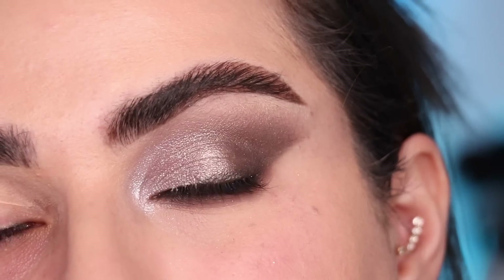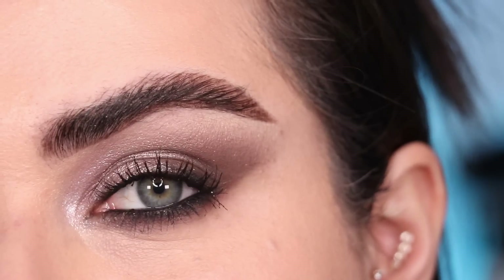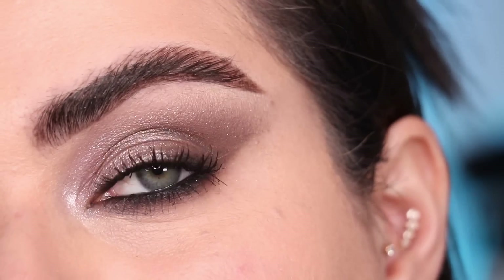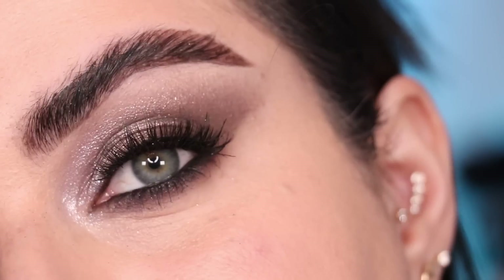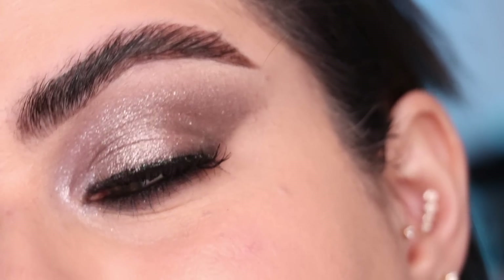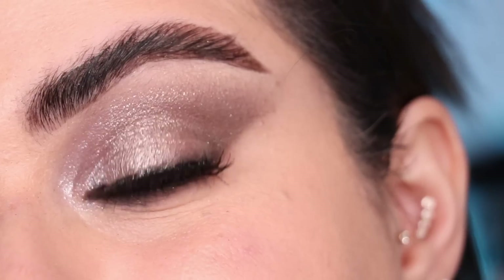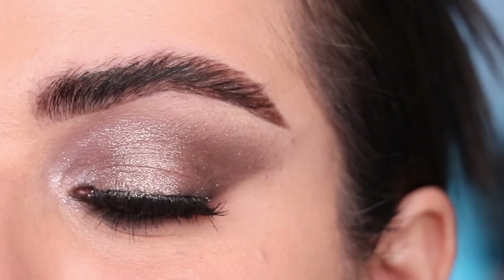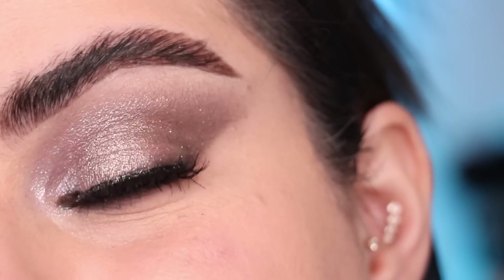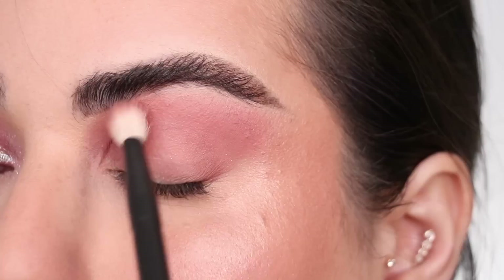This is the final look number one — super nice, beautiful, all cool-toned. I'll show you what it looks like with just mascara so you can see that option, and also with lashes on for the full result. It was really fun to play with all the cool-tone silvery shades in this palette. I definitely wanted to create a look like this, but I'm excited to play with some of the more colorful shades — let's move on to look number two.